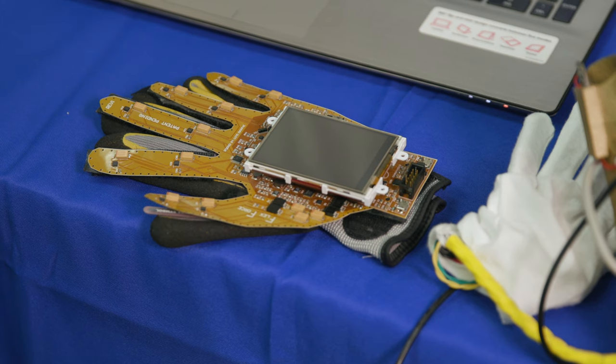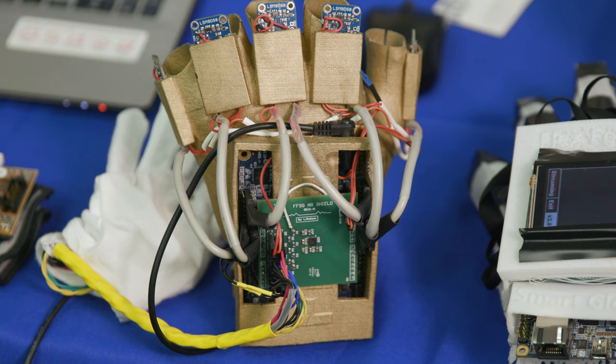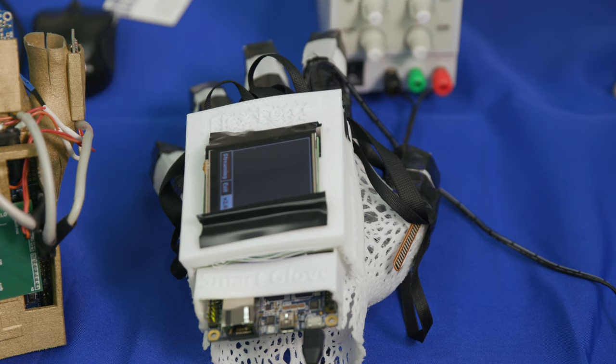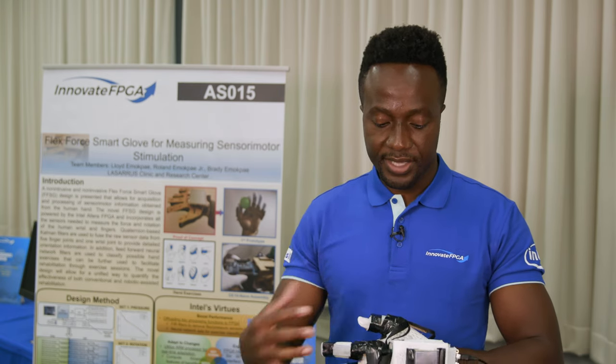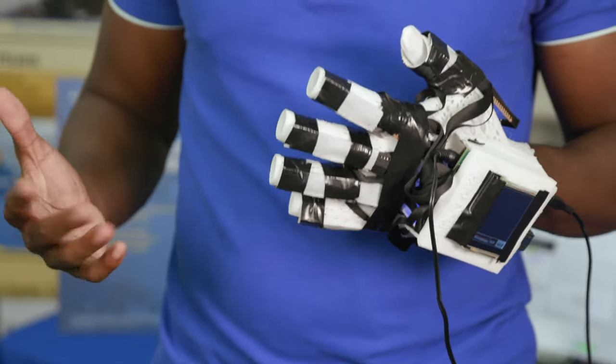Our concept is the FlexForce SmartGlove, which consists of range of motion measurements for each joint as well as force measurements for each joint. What you see here is the second prototype of our SmartGlove design. The glove uses all of these sensors connected to each of these fingers as well as the wrist, and integrates that to the DE10 nano platform, streaming data to a local PC hosting a game.